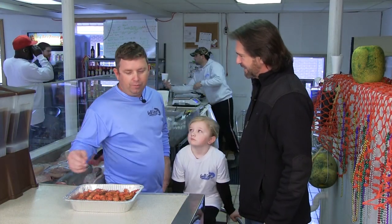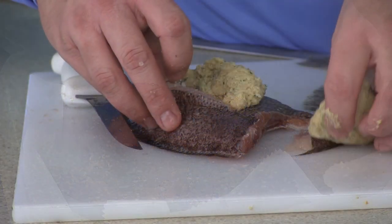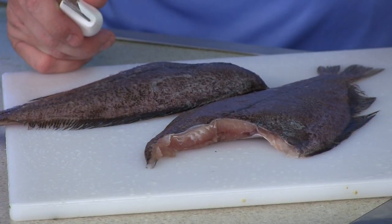Well, a lot of people like to eat them whole. When you eat them whole, you can fry them, bake them, or grill them. But a lot of people want to stuff them. Now if you wanted to fillet the fish — these are small ones we have in this week, and they're intended for serving whole.